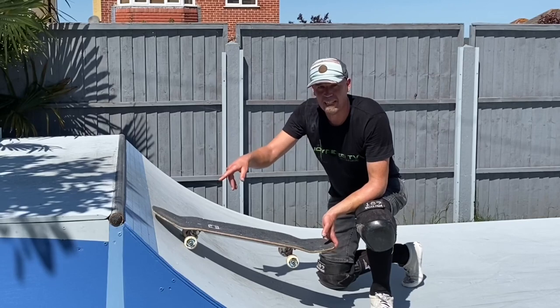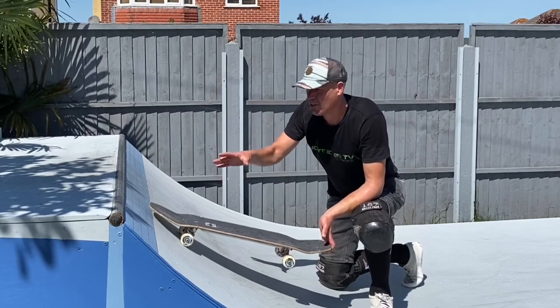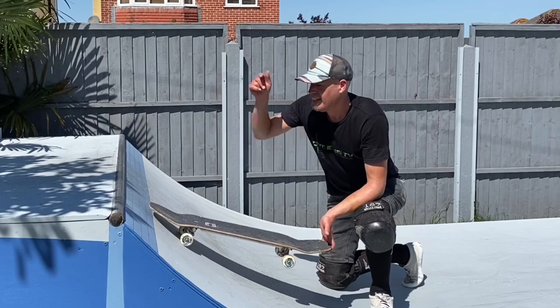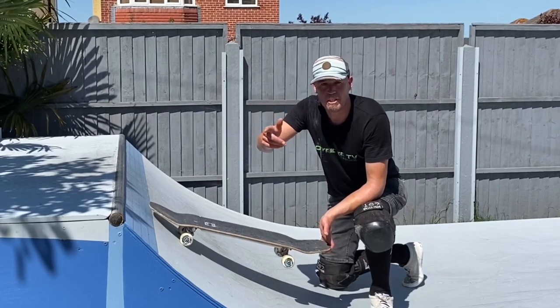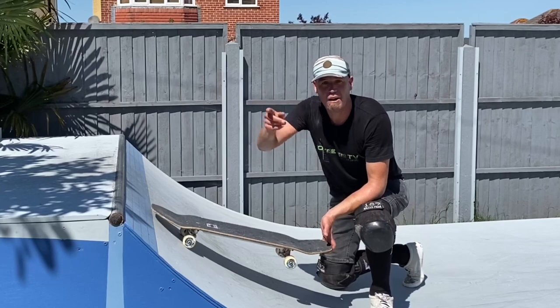I look forward to doing more of these — they're a super fun retro trick and they feel great when you get them just right. Leave me a comment on how you get on with them. As ever, my name has been John Bishop and I'm a middle-aged guy learning how to skate.